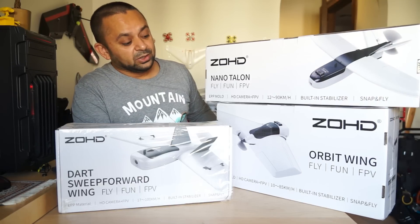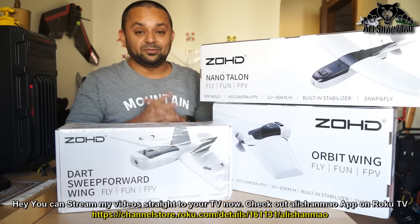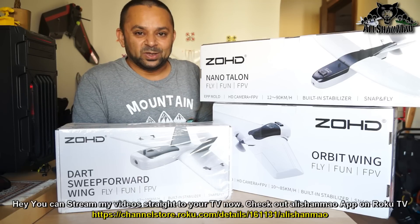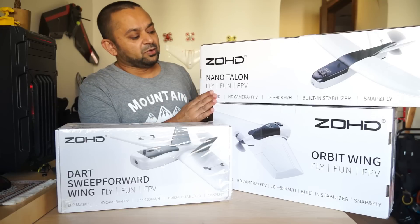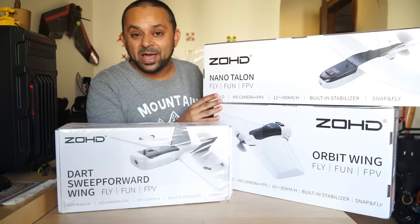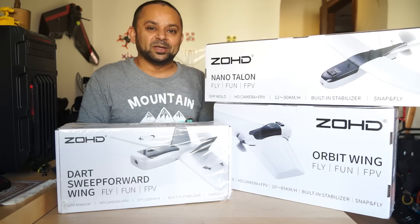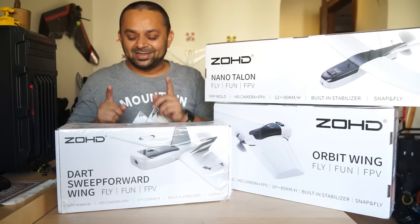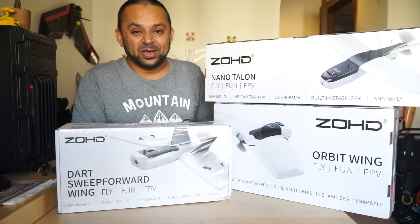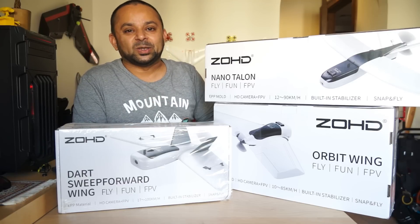We will start with the Orbit flying wing, which is very much beginner-friendly — designed for beginners to fly without any worries and enjoy a fun FPV experience. After that, the next video will be about the ZOHD Nano Talon, which is a bit faster and a bit more agile FPV aircraft, very much suited for FPV racing as well. And finally, we will move on to my personal favorite, the ZOHD Dart sitting right here, which is a forward swept-wing mini FPV aircraft that can reach speeds up to 100 kilometers an hour on its stock setup.